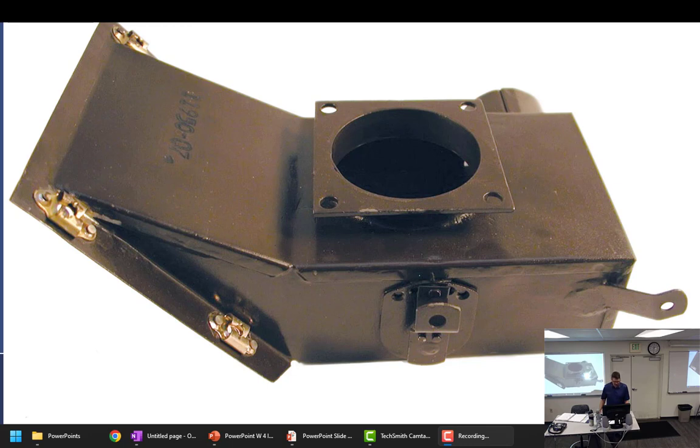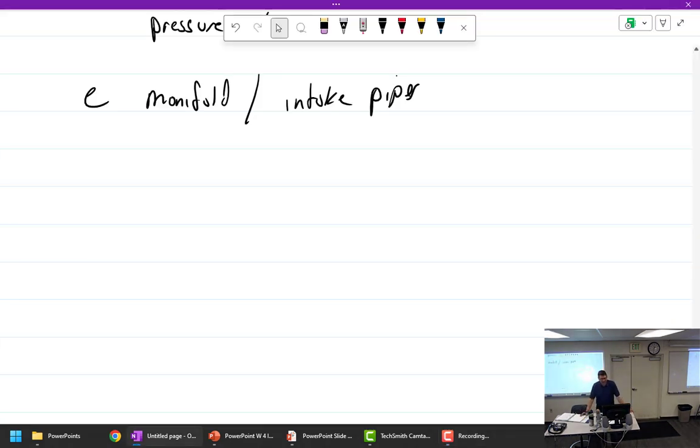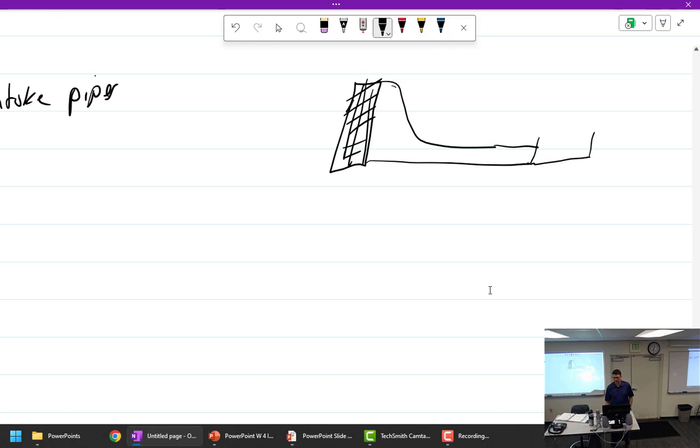Yesterday we were talking about induction systems, and we left off with manifold and intake pipes. So what is the intake manifold? If we have an air cleaner in front of the airplane, that goes to an air box. The air box may have a tube going off for heat, and on top of the air box we put the carburetor.